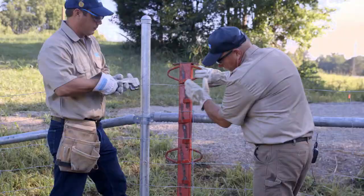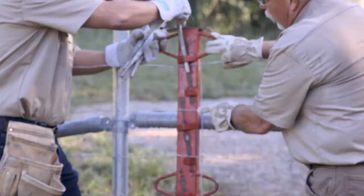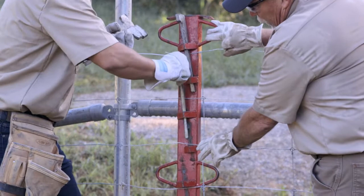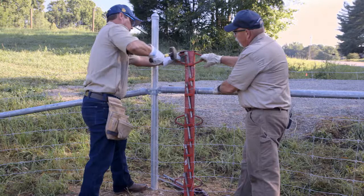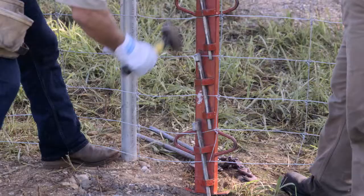Place the wire on the stretcher bar and drive in the wedges, making sure the vertical wire is in line with the stretcher bar. Place the wedges in the slots and be sure each wire is under a wedge. Drive the wedges in tight.